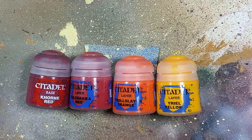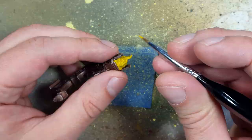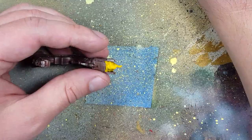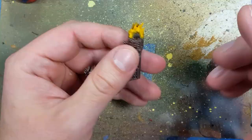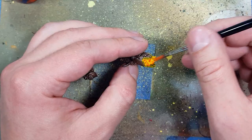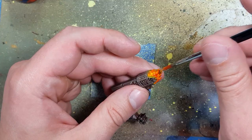Now with Khorne Red, Wazdaka Red, Troll Slayer Orange, and Uriel Yellow, we'll be painting the Fire Brazier at the very top, starting with Uriel Yellow — around two coats of this all over, and a little bit to spill over on the surrounding metal. And so I'm going to be using overbrushing with Troll Slayer Orange. This is close to drybrushing, but it's still slightly wet. I just carefully slide the edges of it on, and this pretty much picks out all the upper raised areas.